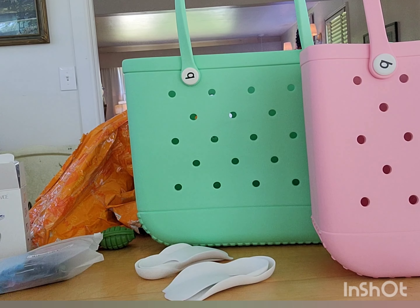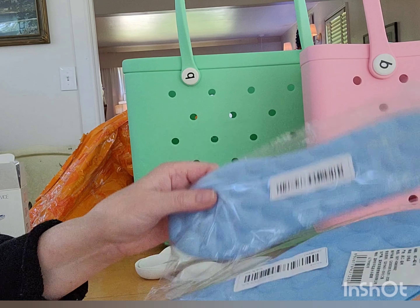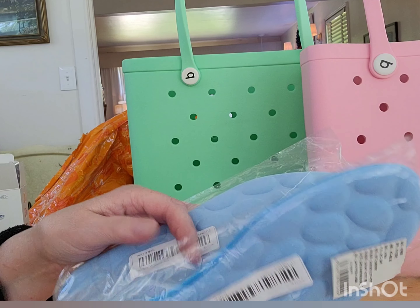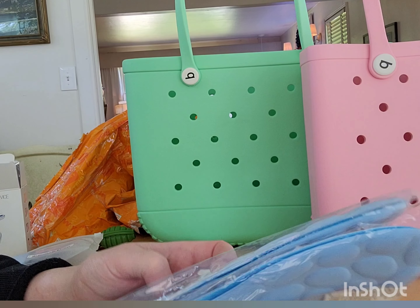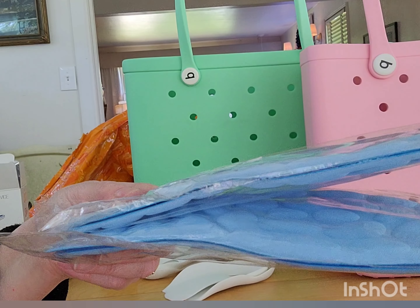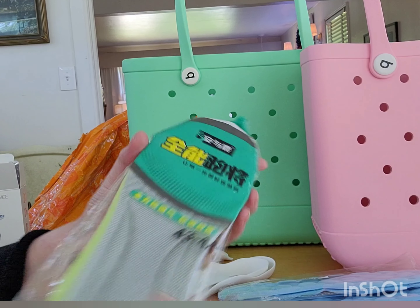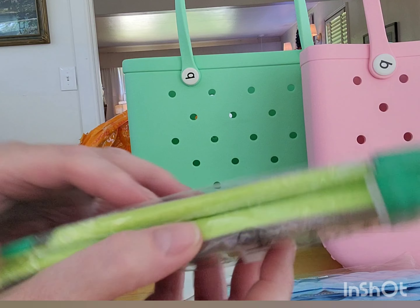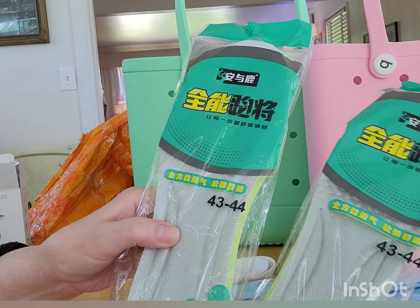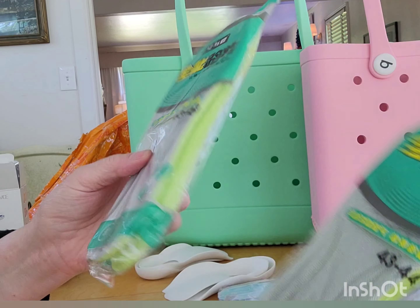And then I got these insoles for Mr. Retro. He could even double these up. These were like $0.88. They're not real thick but not real thin either. Even thin crummy ones that are neoprene thin are like $7 or $8 at the stores here. So he will be checking these out. And I got them in this thicker kind too — these were like $0.88 or $1.19. And you can cut them to fit, which is nice.